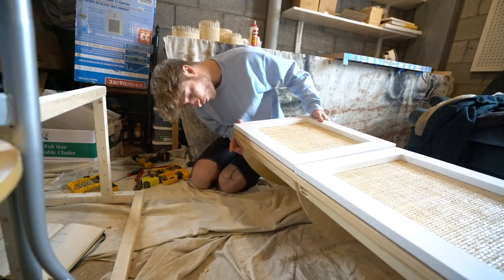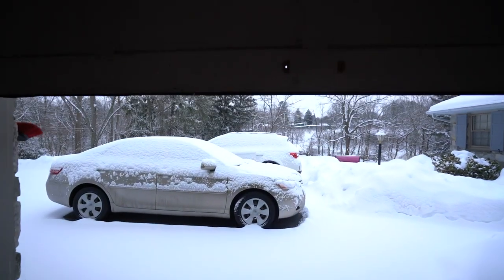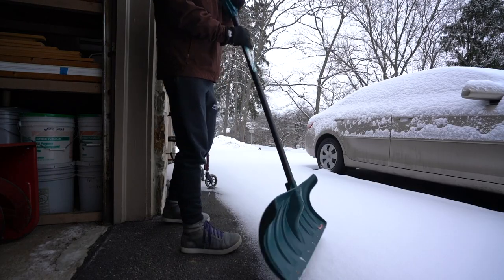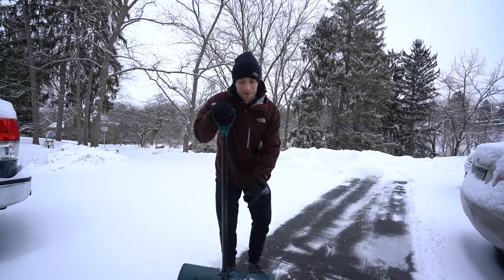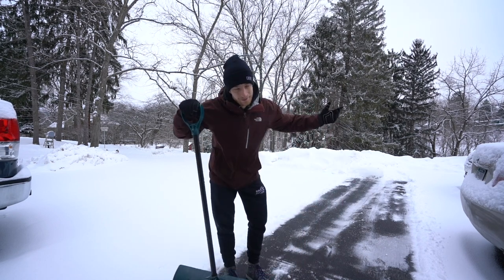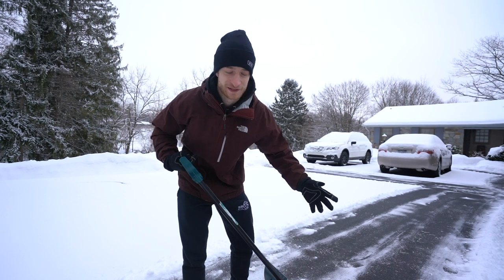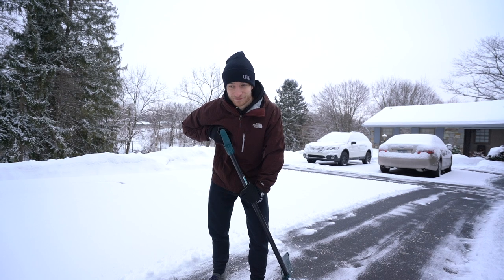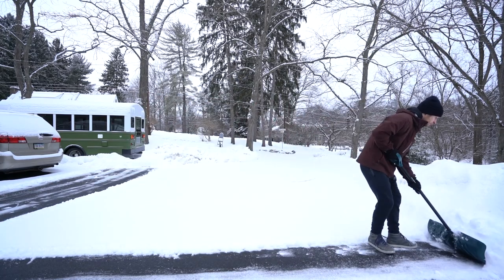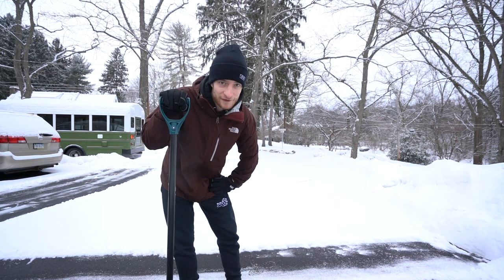Whoa, that's not good! Welcome back to the video, guys — episode 34. I just keep getting hit with snow; it's basically an everyday occurrence at this point. Yeah, it's already Thursday. We're getting a late start to the week because of snow.